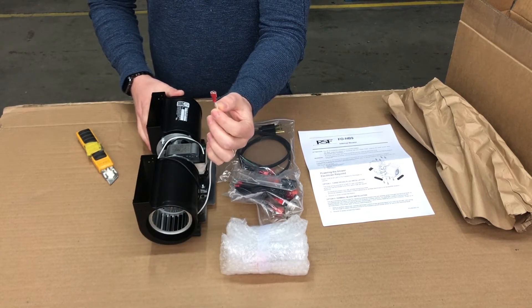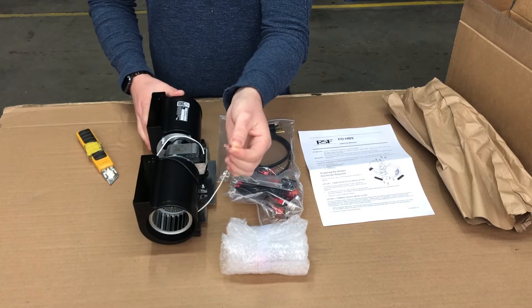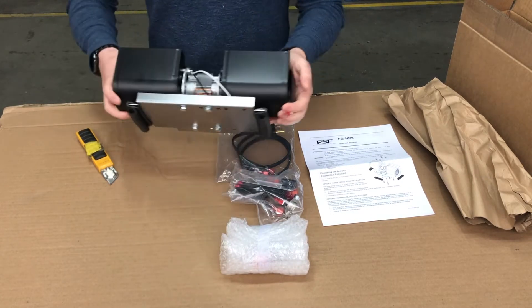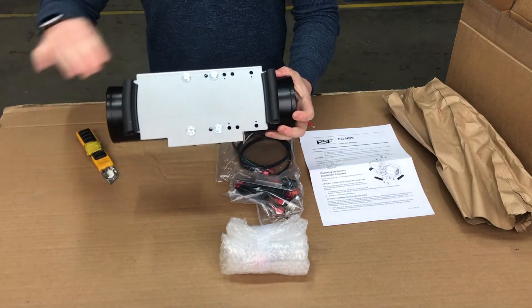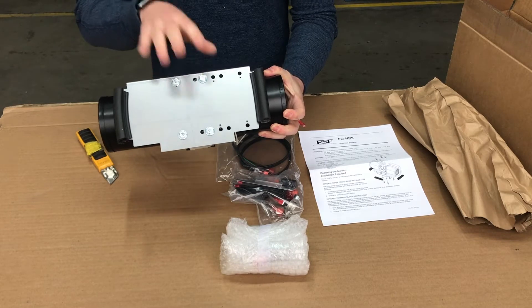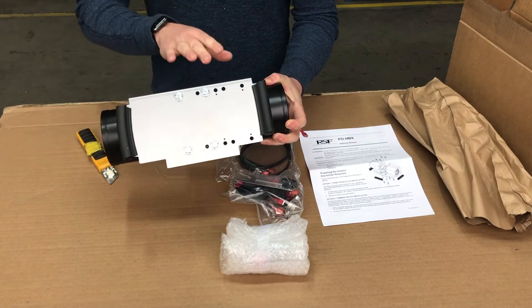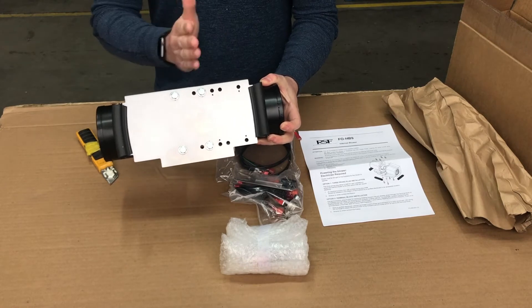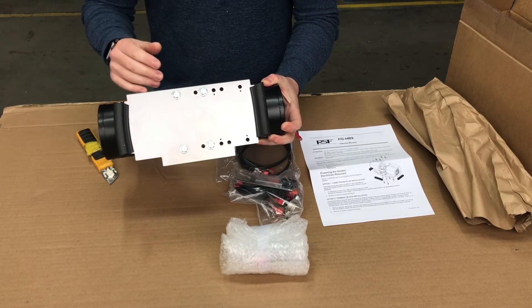All of the wiring connections on the blower are quick disconnects as you can see here, so it makes connecting and disconnecting it very fast. We have a universal mounting plate underneath that can be adjusted depending on which fireplace you're being installed in. It comes set up to do an Opal, and it's all written in the manual, but you can adjust it to fit a Pearl or a Pearl 3600 or previous models as well.